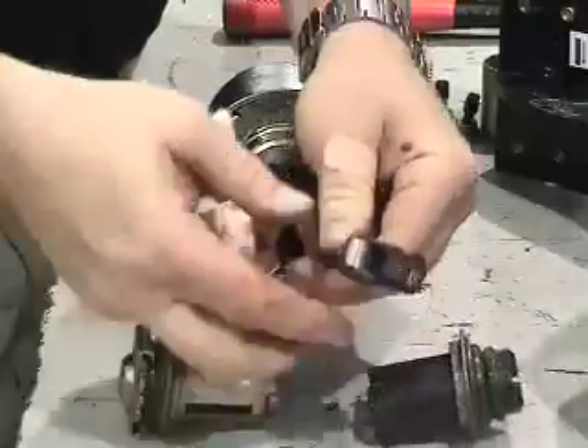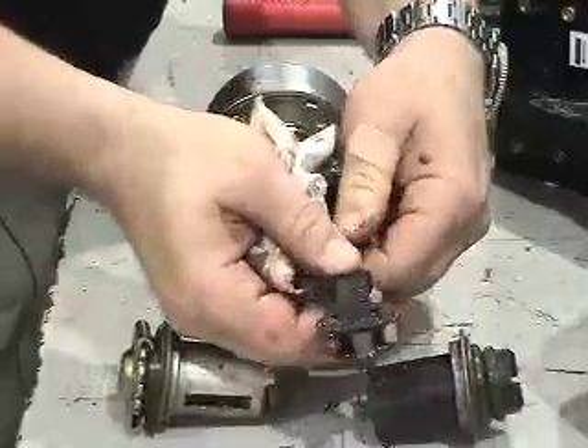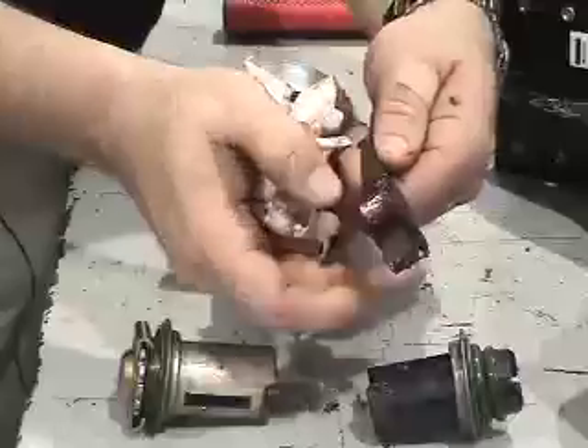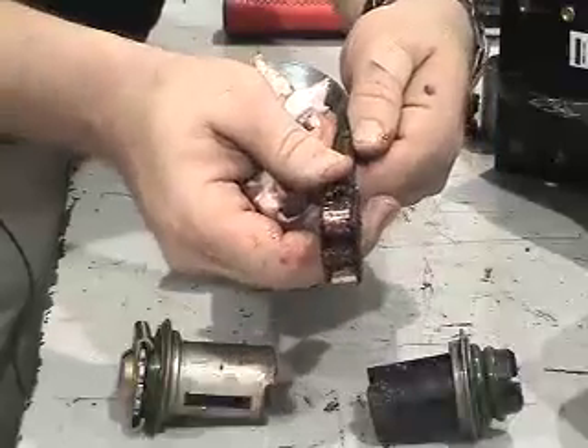The wedges are serviceable usually as long as they're not corroded and dried out, rusty — you can reuse them.